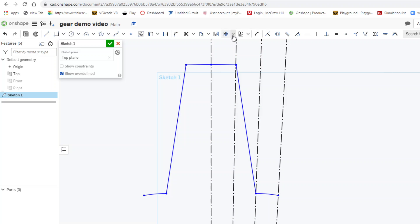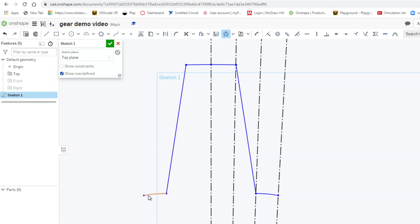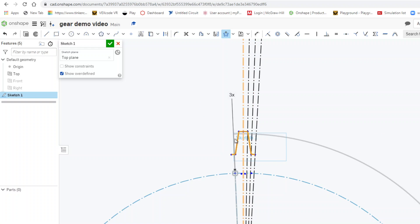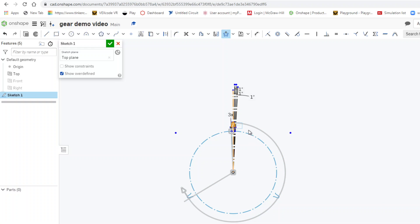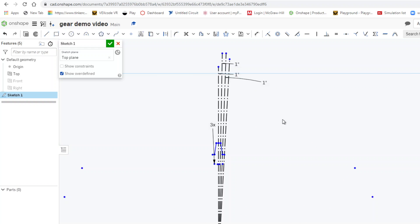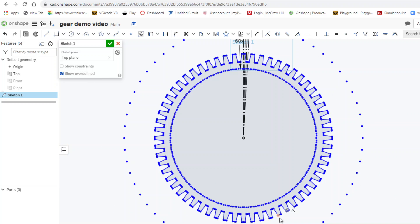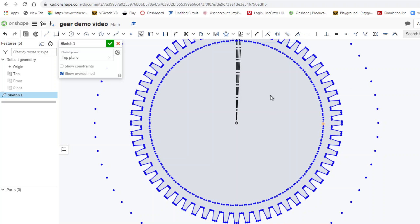Now I'll apply a circular pattern. I select all the tooth geometry — this, this, this, this, this, and this — as part of the circular pattern. By default it replicates three times, but I change that to 60 and press enter. That gives me 60 beautiful teeth, exactly as I want.